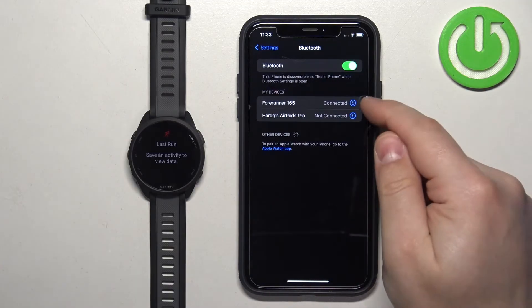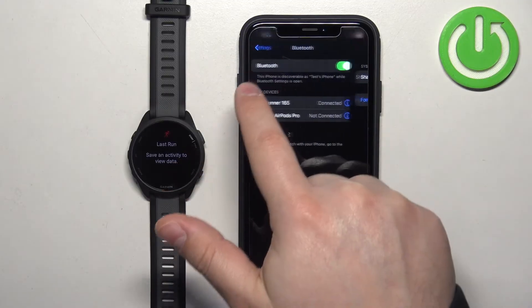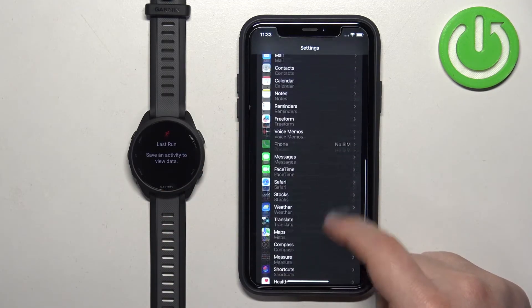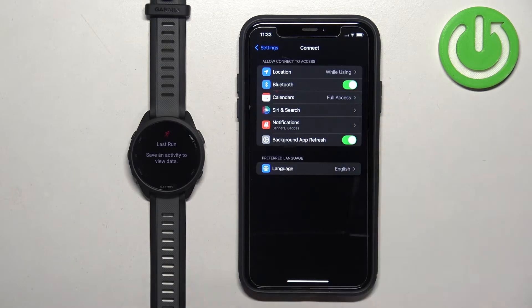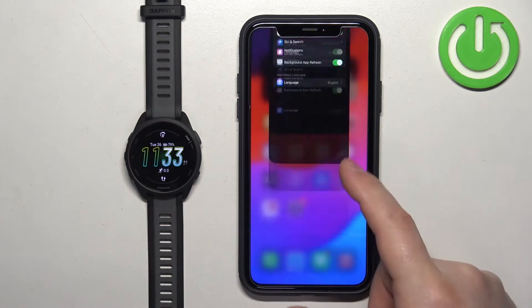Once you allow the permissions, go back to Settings, then Bluetooth, and tap the info icon. You should now see the 'Share System Notifications' option — make sure it is enabled. Then go back to the main Settings page, find the Garmin Connect application in the list, tap on it, and make sure that the Bluetooth option is enabled.